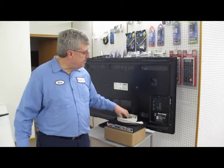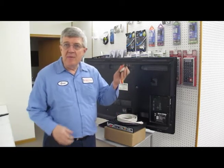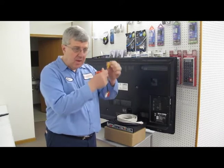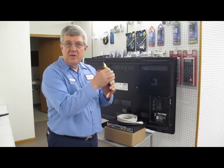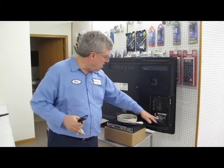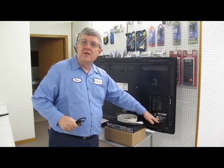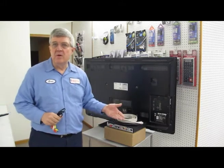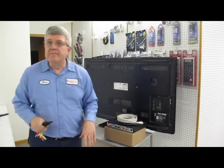Our next level up is a composite video cable. The reason it's a little bit better is the video is on the yellow cable and the audio is on the red and white, so it's separated and it gives a little bit better quality. You connect that to the yellow, white, and red on your TV, as well as the yellow, white, and red on your cable box, dish, or DirecTV receiver.